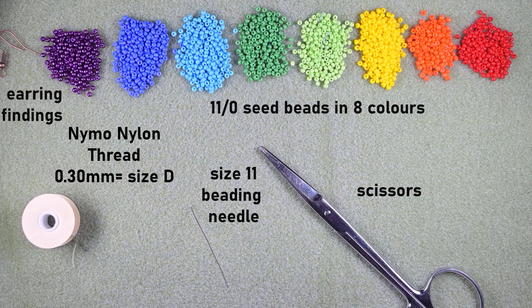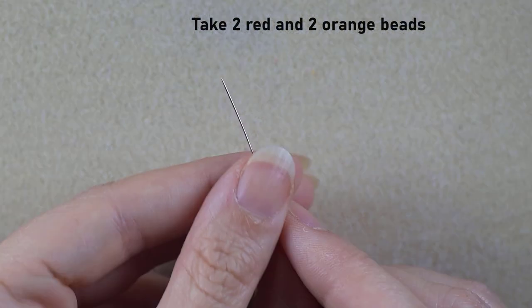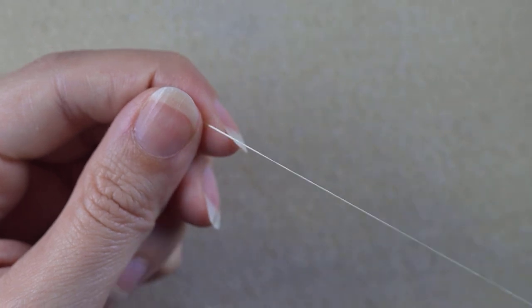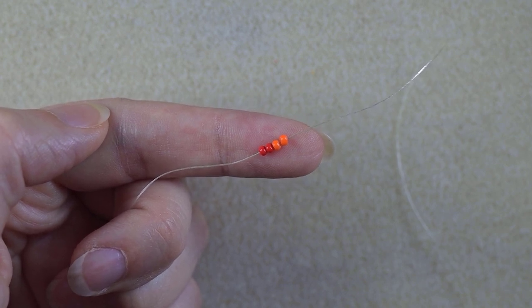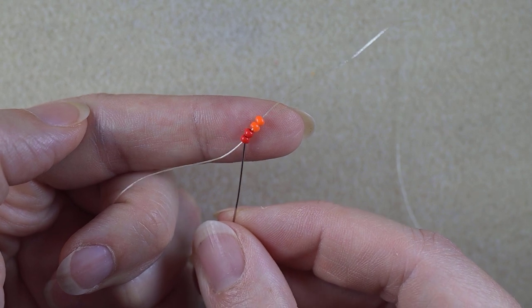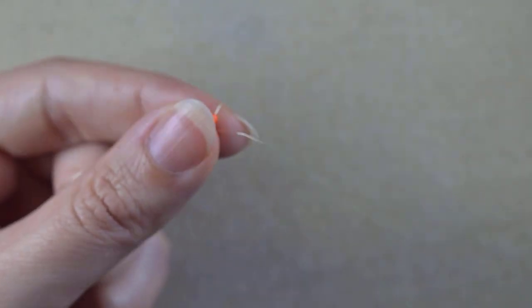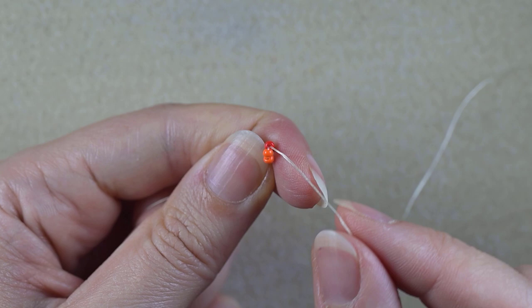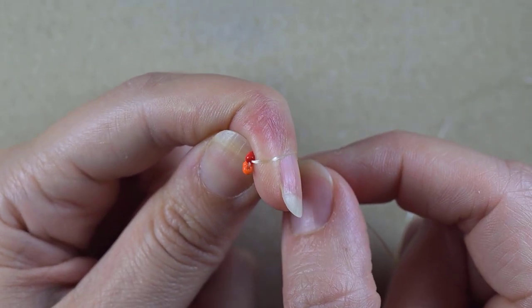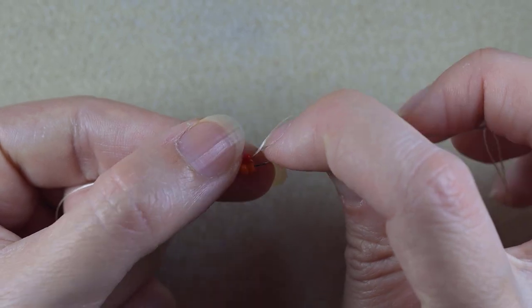I'm going to take about an arm span of thread on my needle. Because these are big earrings I will need to add more thread later. I'm going to pick up two red and two orange beads and slide those down, leaving a tail of about 25 centimeters or 10 inches, because later I will finish my work with this tail. Now I'm going through these two red beads and I pull. You can see my beads are pointing with the holes in this direction and they are in two columns next to each other. Then I go through the two orange beads.